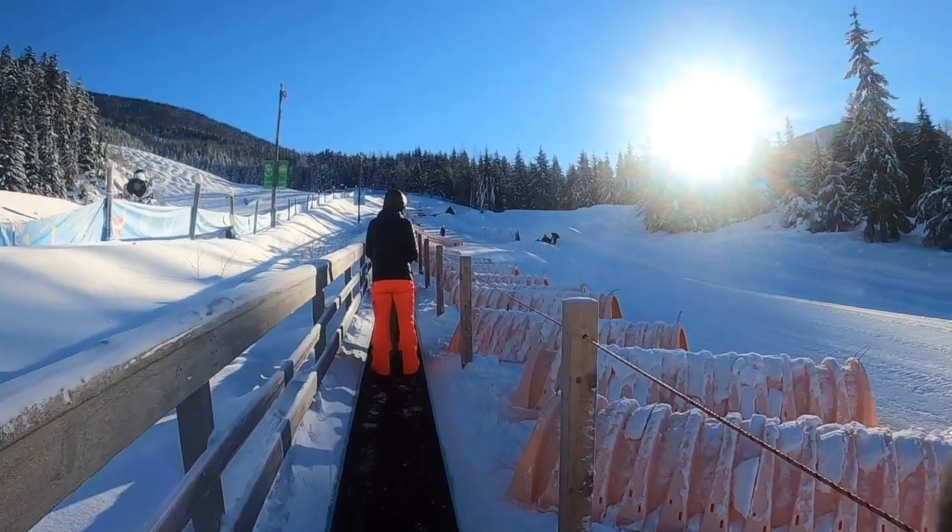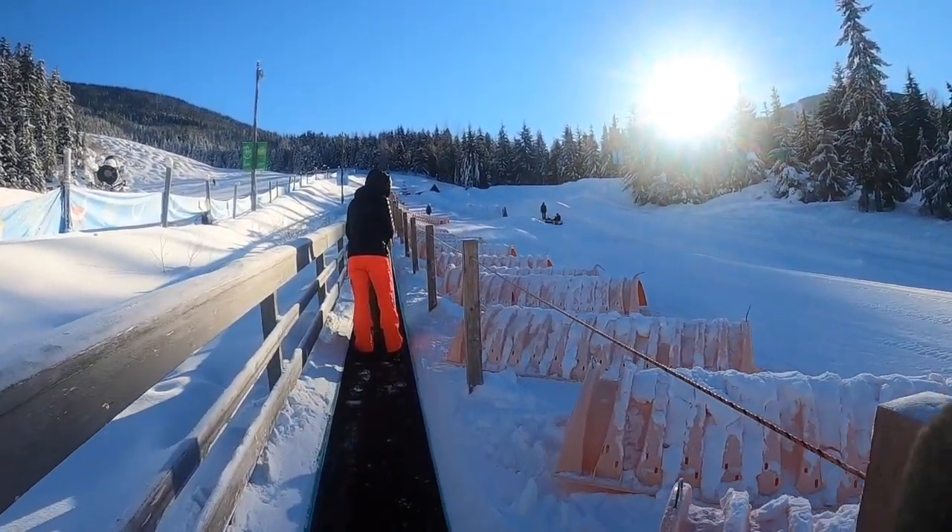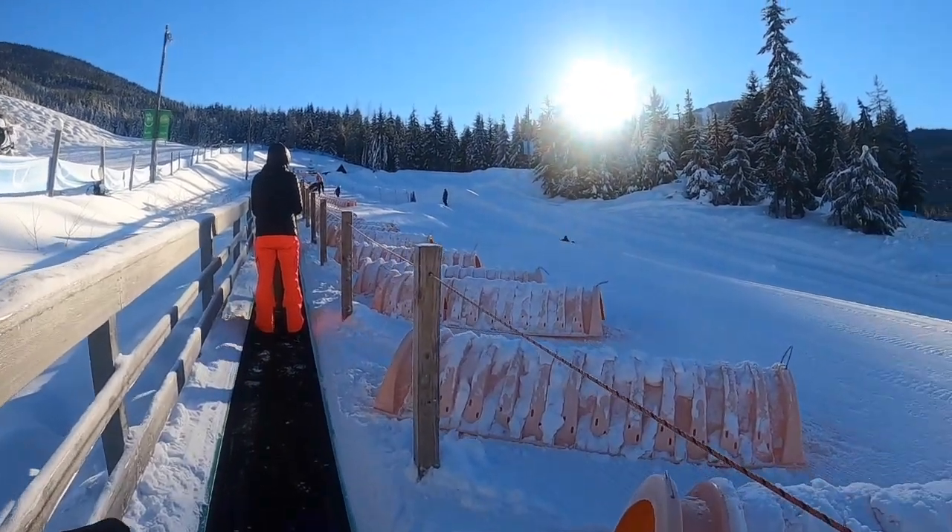Alright guys, we are at the Bubbly Tube Park. For a bonus video, we're going to go tubing down the Bubbly Tube Park Hill.